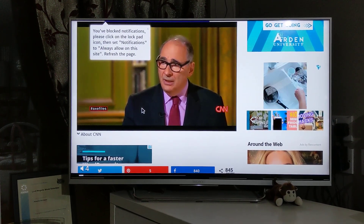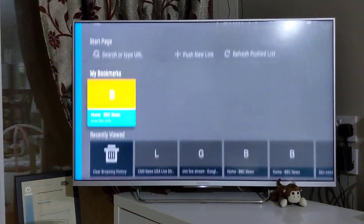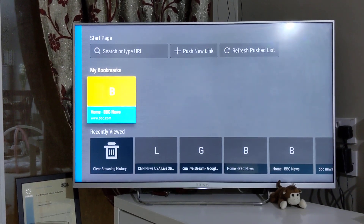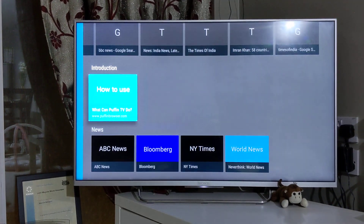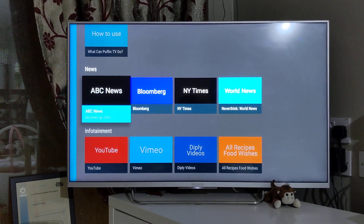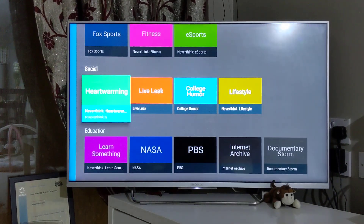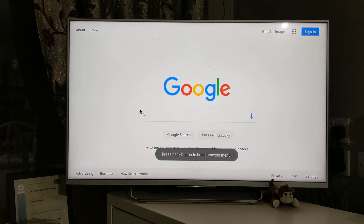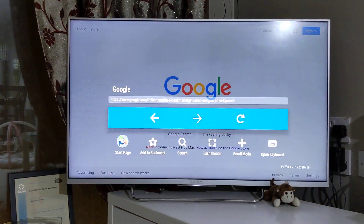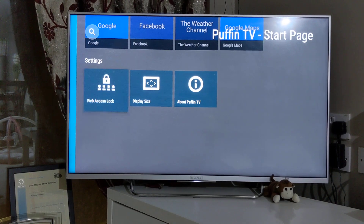So that's an example of what this browser can do. Going back to the homepage — these are the bookmarks, you can see I saved BBC News as a bookmark. This shows your browsing history. There's a quick introduction on how to use it. These are some recommended pages that people use: ABC News, Bloomberg, YouTube, and others. There are also recommendations for sports. You can set your own homepage — Google opens really quickly. There's also Facebook, Google Maps, and display size settings where you can customize the view according to your needs.